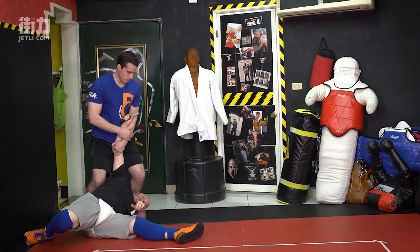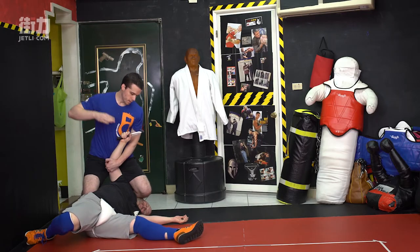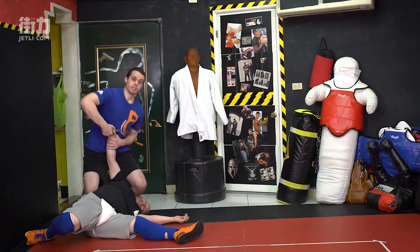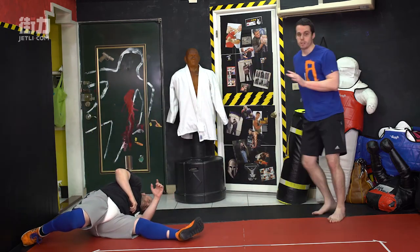From here, many options. You can drop the knee on the face, knee on the body, if I want to. I can dig the knife out, take it away, and back out, checking my surroundings.